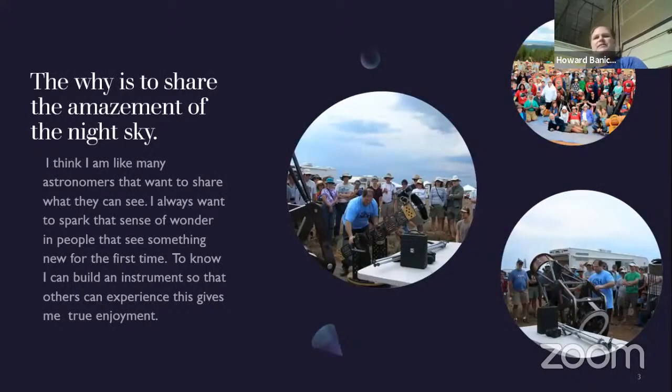The why is to share the amazement of the night sky. You can see some of my photos here of Oregon Star Party. The middle photo is the 14 and a half inch I built, super lightweight — I think 38 pounds for the OTA — and then my 20 inch, which is 68 pounds with the mirror and secondary. I'm into really more composites and lightweight. The 34 is much heavier. Before I go further, I'll give you some of my background. It's Christopher Tribe.